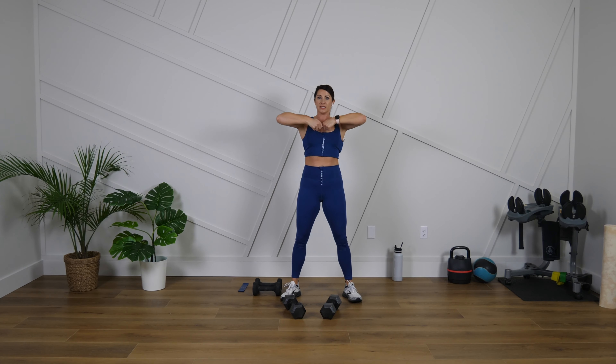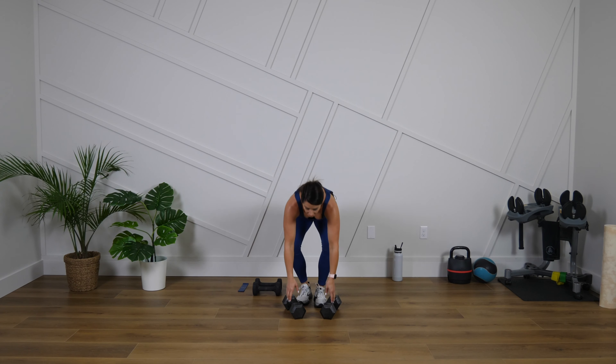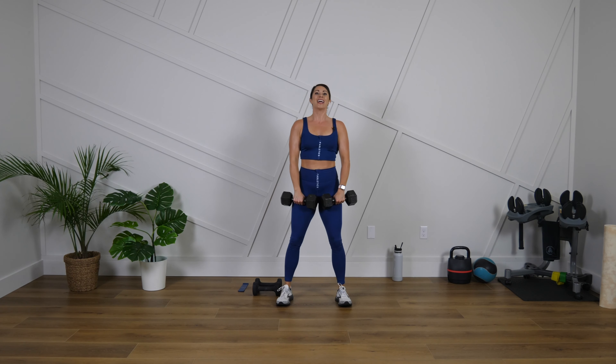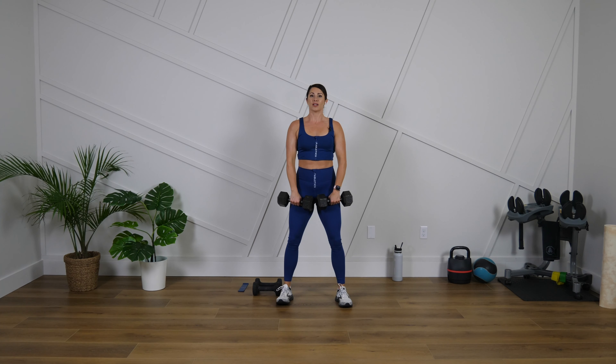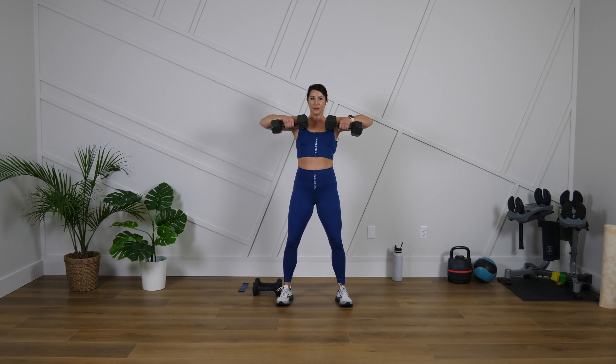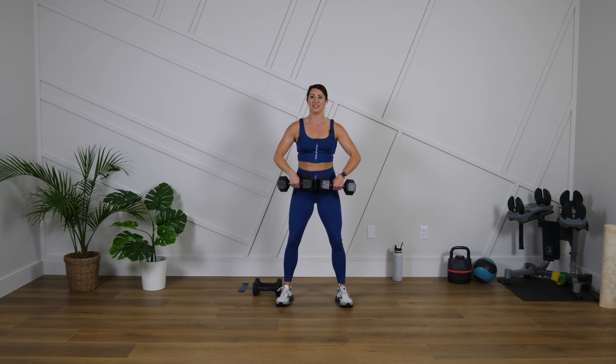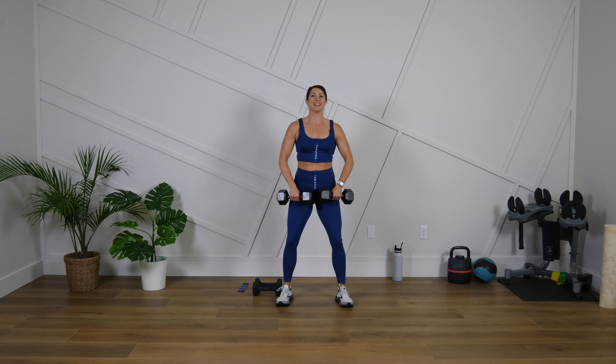We're going to pretend like we're zipping up a jacket — zip it up, zip it down. If you need to, you could alternate one arm at a time. We go in three, two, one — let's go. Elbows are going to go up and out, keeping the weights close to your body. If you need to alternate one arm at a time, that is totally fine — this is your workout, just give it your best. We're all working those shoulders hard together today.